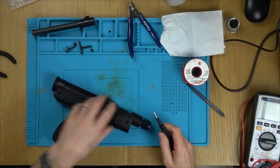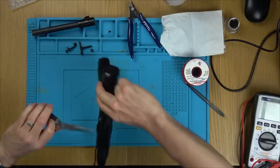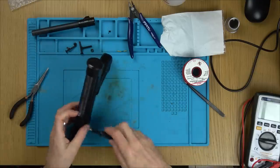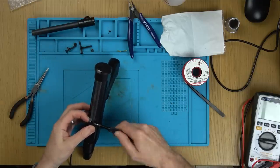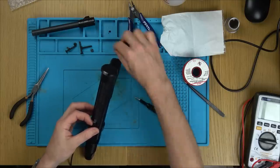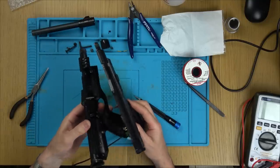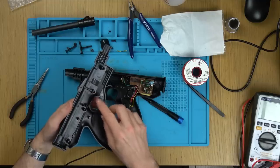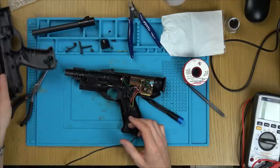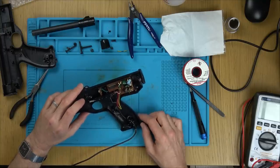Strange — I've even got memories of taking this thing apart, but not vivid ones; it just feels like I've taken it apart before. This is all bringing back memories. I've had this apart before, and yet I didn't own that console — I'm sure I didn't. Right, okay, let's see now if we can work out what's going on.